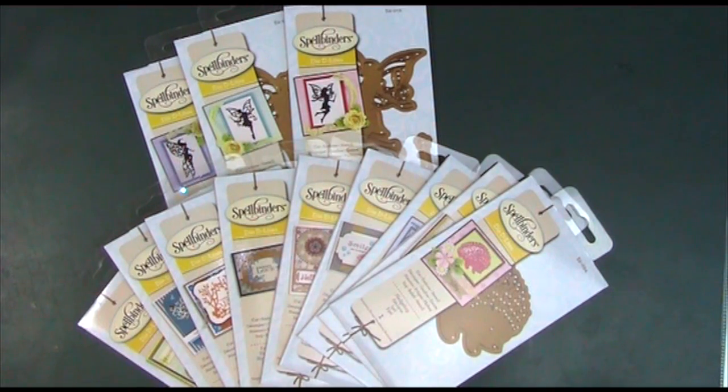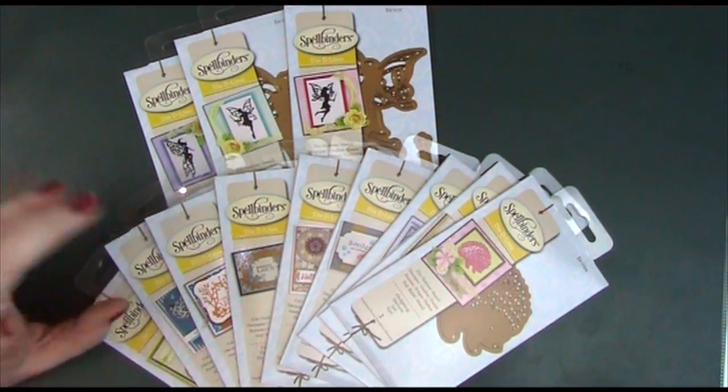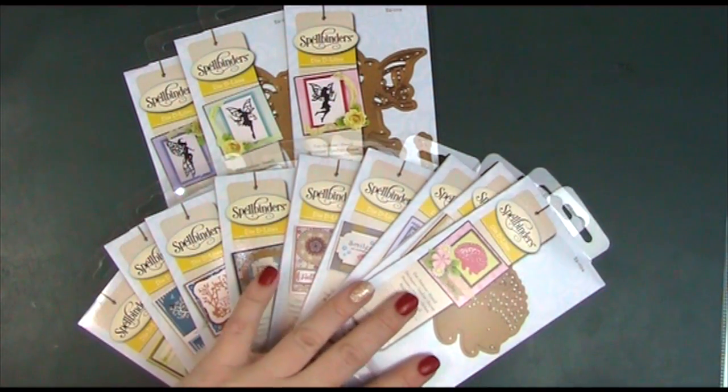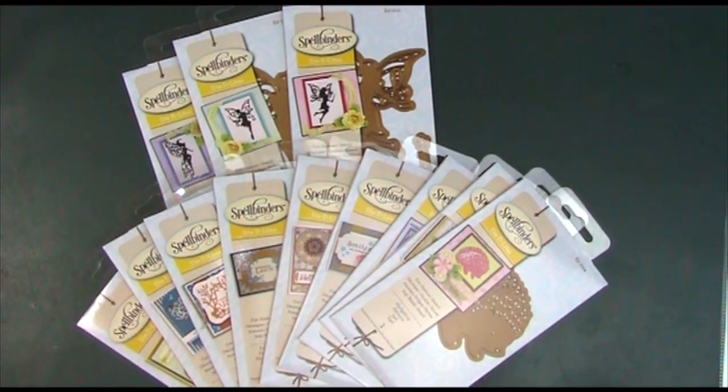So that's the latest collections from the Spellbinders Die Delights. I think they're really pretty and a little bit different from what we've seen before — specific characters like the animals and the fairies seem different to what we've had from them for a while. The trees and floral designs are perhaps more down their usual route. When I first saw them I thought 'I've gotta have these' — they were really exciting to see, I couldn't wait for them to arrive, and now they're here I'm so pleased with them, apart from the packaging.